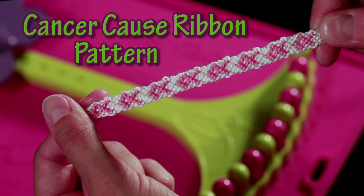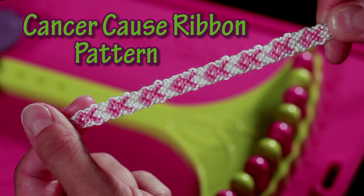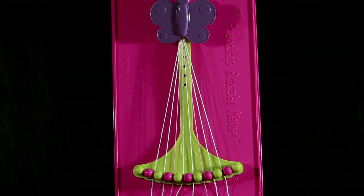Today I'll be demonstrating the Cancer Cause Ribbon Pattern. To align your strings, you're going to want to put your white strands in slots 2, 3, 5, 6, 8, and 9. Your two pink strings will go in slots 4 and 7.